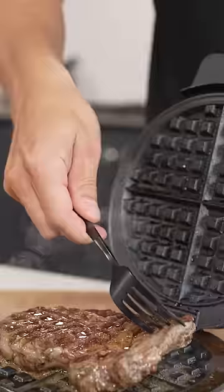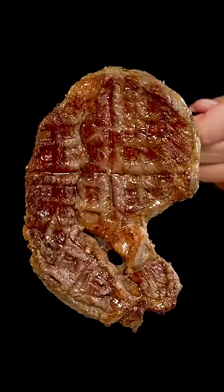After a few minutes, your steak should look something like this. But the real question is, how does it taste? Do not try this at home.